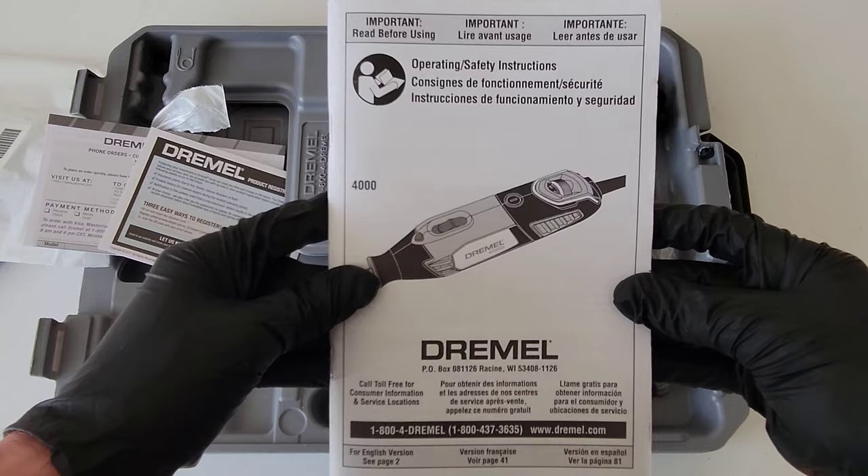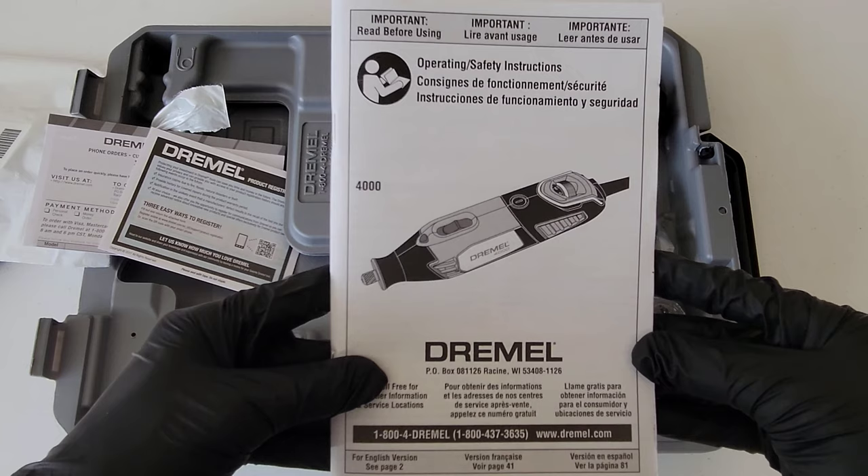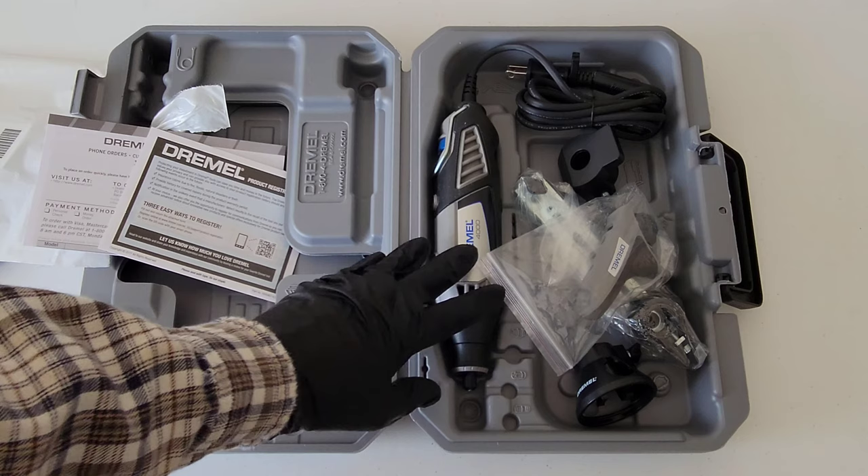We also have the owner's manual — the operating and safety instructions. Make sure that you read through this completely and understand it before you use the Dremel tool. This is going to tell you everything you need to know about how to use the Dremel both safely and properly.